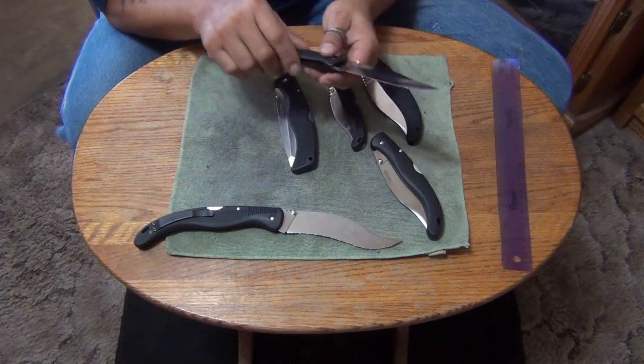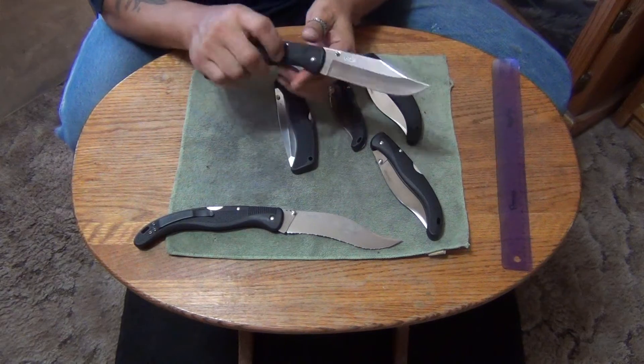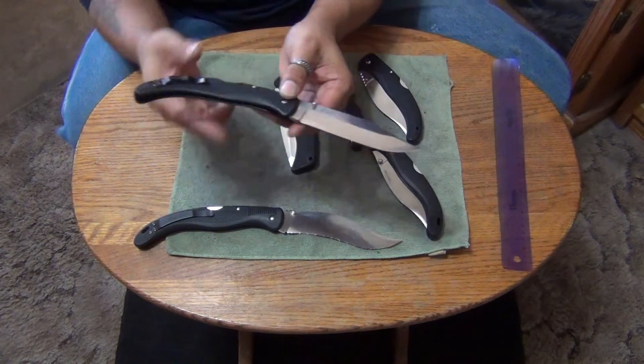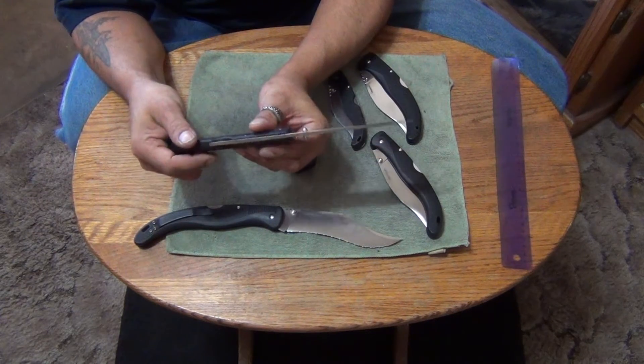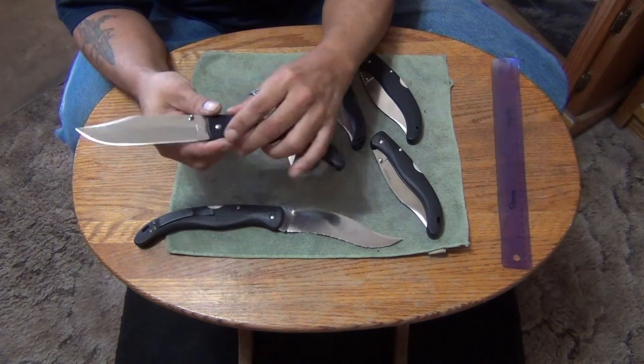And this is a non-serrated edge — a Bowie blade or clip blade. I think this is the prettiest one ever made. This is a VG1 Voyager, made in Japan. All these are made in Japan.